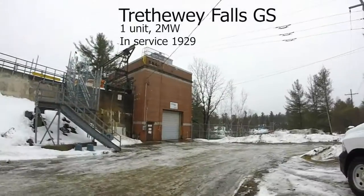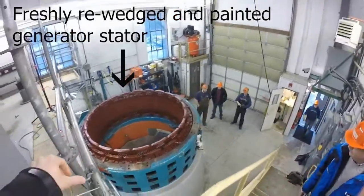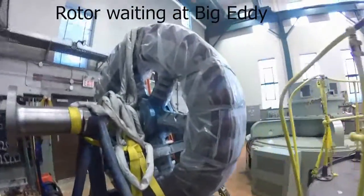Next we have Trethui Falls, a sister unit to Hannah and in the middle of an overhaul. And I get a chance to go right inside.